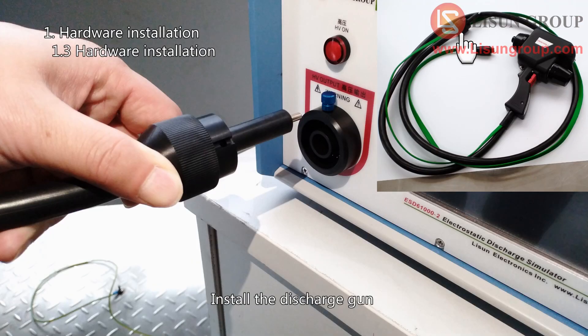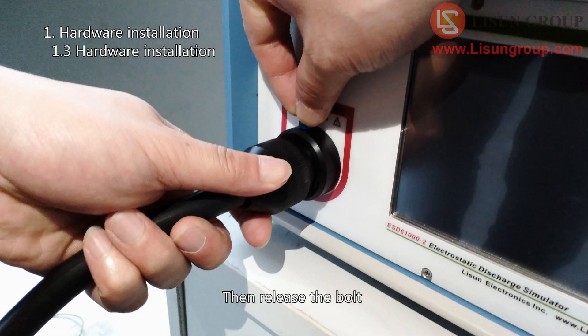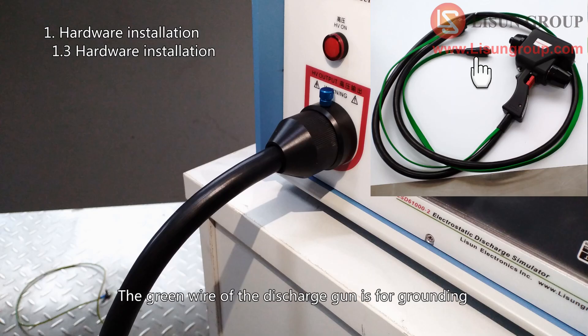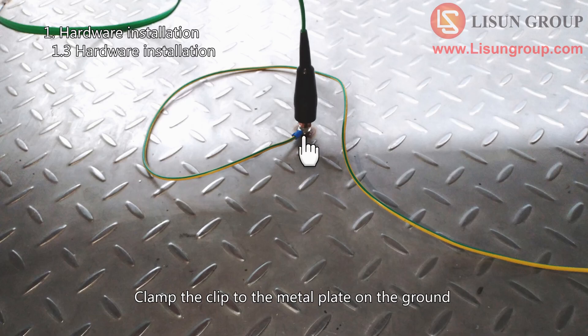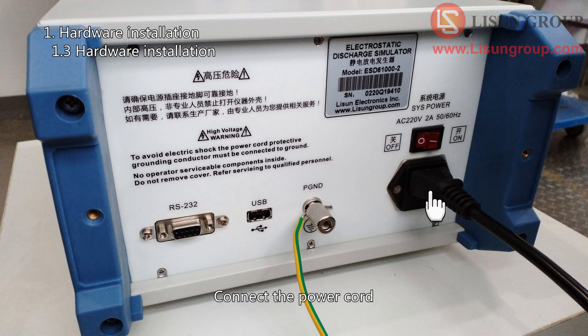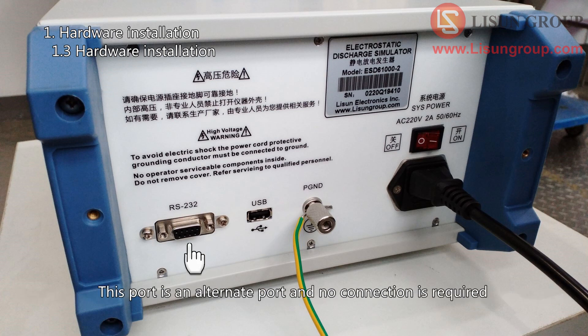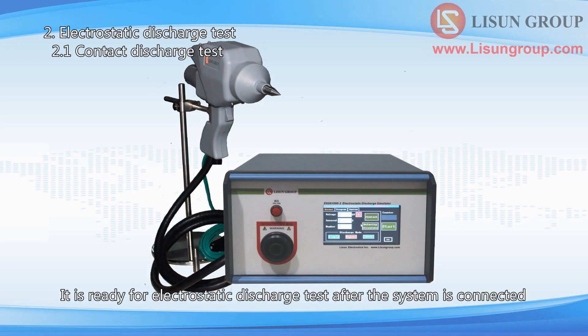Install the discharge gun: unplug the bolt, turn the discharge gun groove up and insert, then release the bolt. The green wire of the discharge gun is for grounding — clamp the clip to the metal plate on the ground. Install the electrode to the discharge gun and connect the power cord. You can apply a USB mouse into this port for easier control of touch screen programs. This other port is an alternate port and no connection is required. The system is now ready for electrostatic discharge testing.